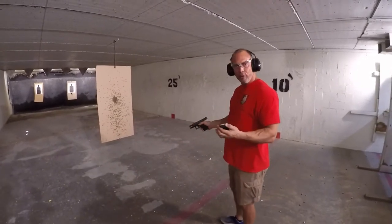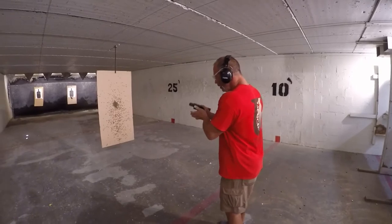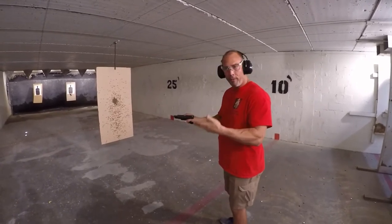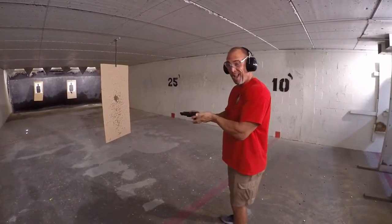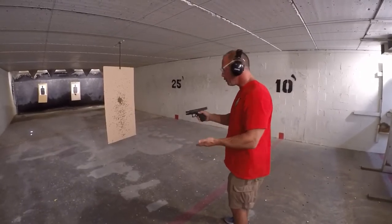So we're just going to do some malfunction drills using an empty casing this time instead of the dummy round. We're not really sure what we're going to get. We can get a dump feed, we can get some sort of stovepipe, we can get some sort of... it might actually go into the chamber. We don't know, so we'll do a shot.